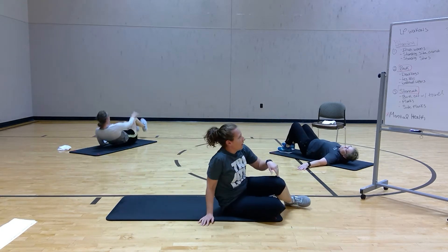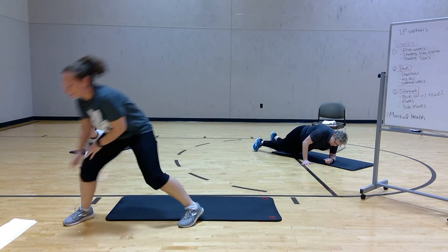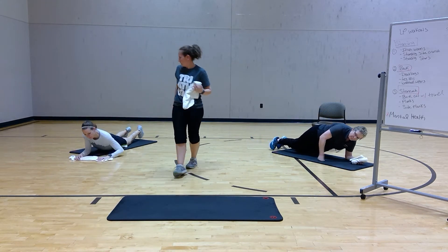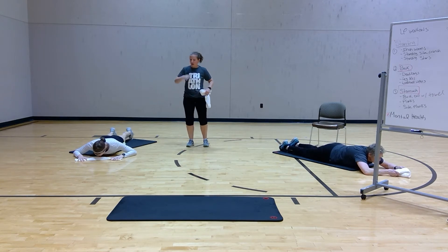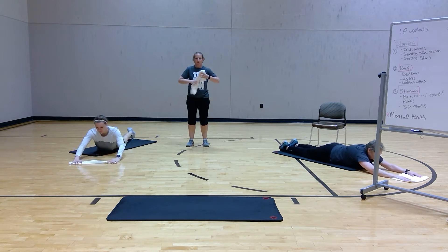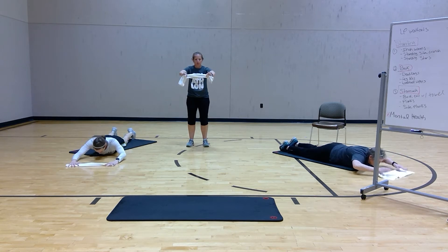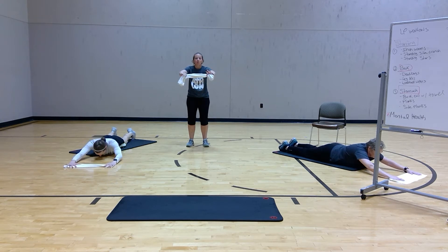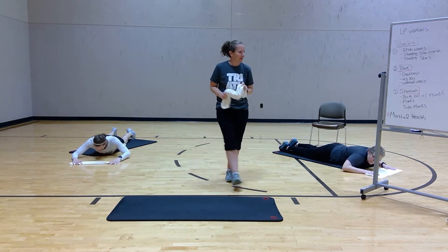We're going to flip over onto your stomach. You will need a towel. Feet are flat on the ground, toes are down, chin is looking down. What I want you to do is lift your chest like a back extension, pull that towel towards you and slowly come back. That towel is going to your chest and back every time. You're going to squeeze that lower back and breathe. This is the only piece of equipment you need today.